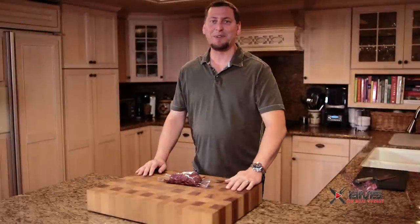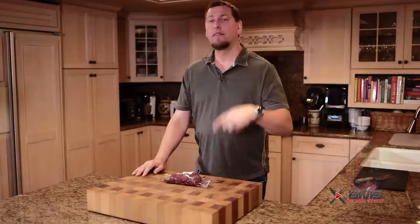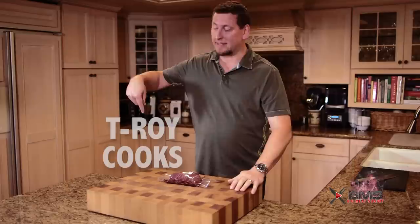Hey guys, welcome back to another Big Meat Sunday. Thanks for coming back. Today we're going to be doing a Lobel's Wagyu skirt steak that my brother T-Roy hooked me up with. If you don't know T-Roy, he's got another channel out on YouTube — I'll put a link in the description box. We're going to sear it off on the oval, and we're also going to make a killer poblano and cilantro cream sauce to go with this. All that marbling, the flavor, and the cream sauce — you guys are going to dig this. Stick around.